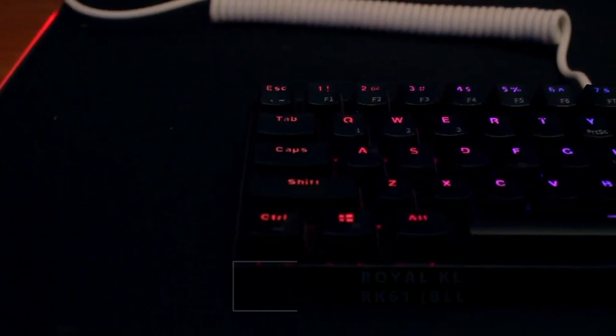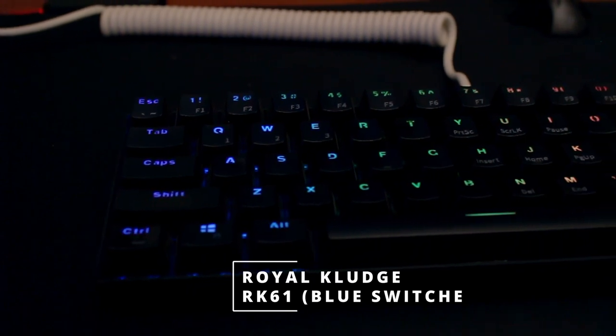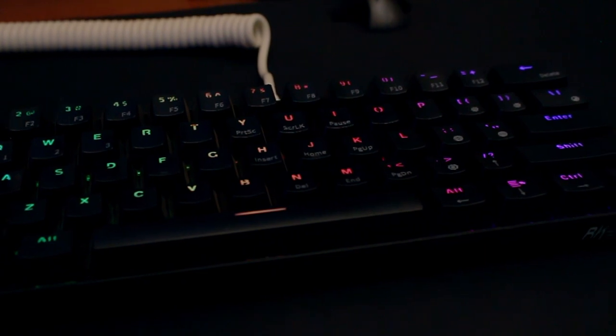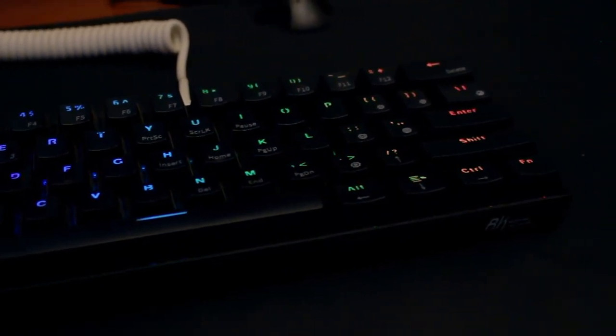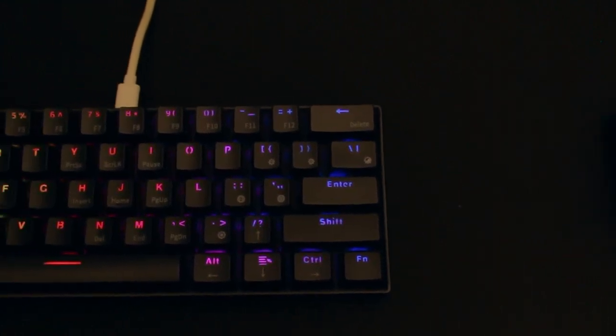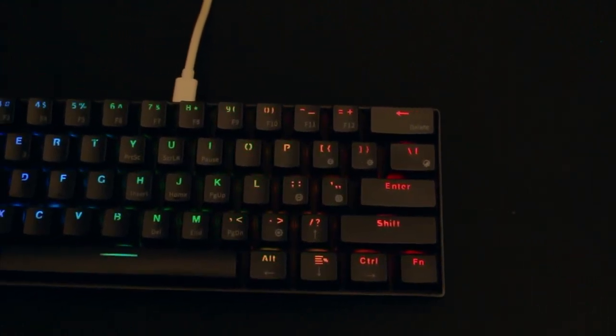For the keyboard, he's rocking the Royal Kludge RK61, which doesn't have a number pad. That's something that bothers me — I don't know why people love these keyboards. He told me programmers don't need the number keys. I need them personally. I just want a full-size keyboard, especially as a streamer, since you can't even operate OBS without some of the function keys. But that's his preference — not judging since he's not a streamer.